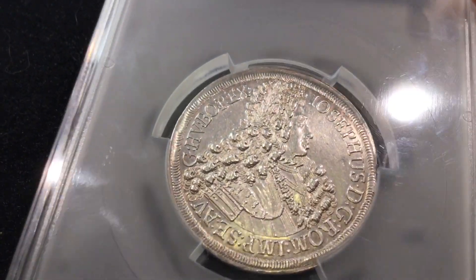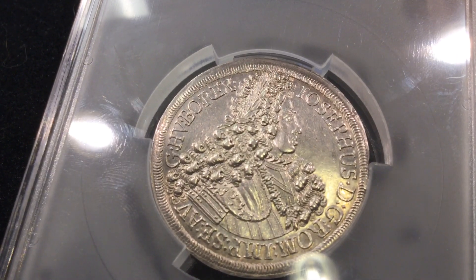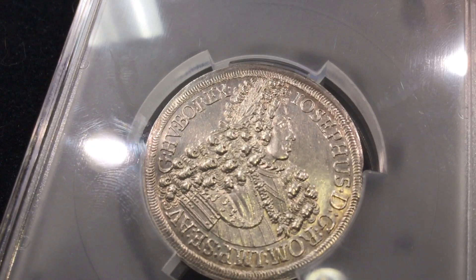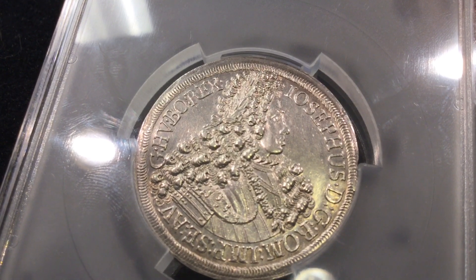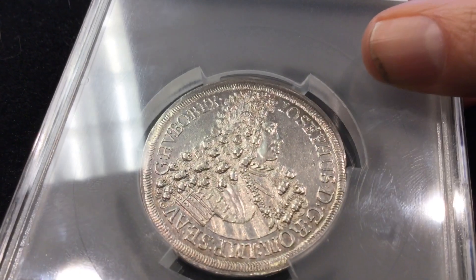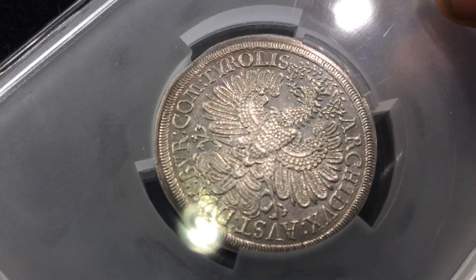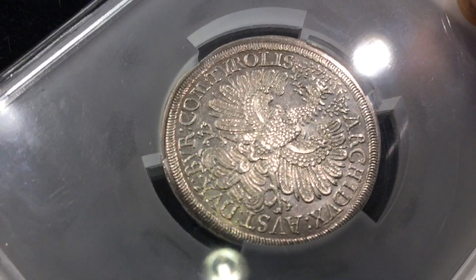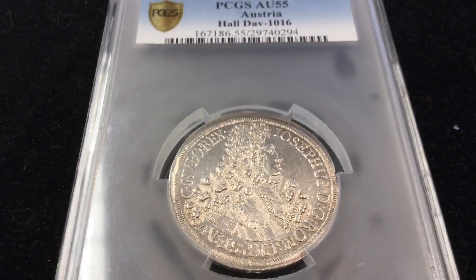This Austrian piece is quite beautiful. You can see that the gentleman on the obverse has quite a head of hair — or it might be a female, I'm not sure — but nonetheless very nice, and the coat of arms on the reverse is very well struck. Hope you enjoyed this video. Many thanks to you all for watching — please rate, comment, and subscribe.